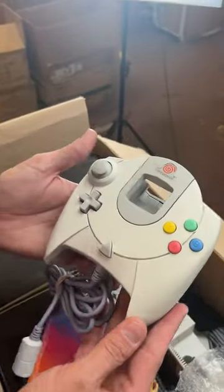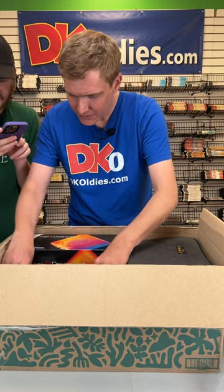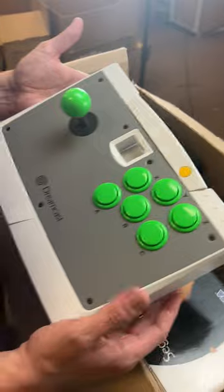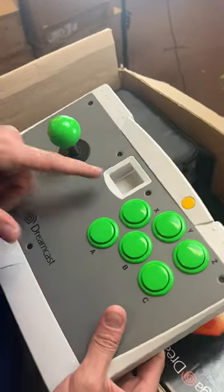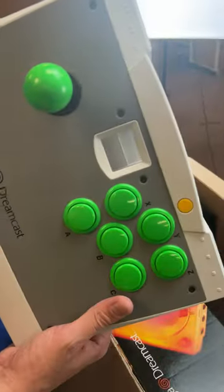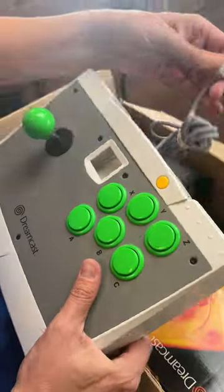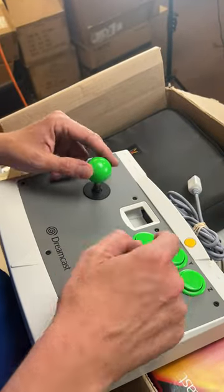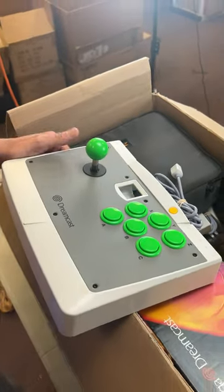Looks like a Dreamcast controller. Gosh, that's clean. And what is this thing? No way — a Dreamcast version of a joystick? That's for the VMU, right? I think so, too. They have a little slot for it. That's crazy. So it plugs in just like a controller, and then you've got all your buttons and joystick. Never seen that. That's a crazy find right there.